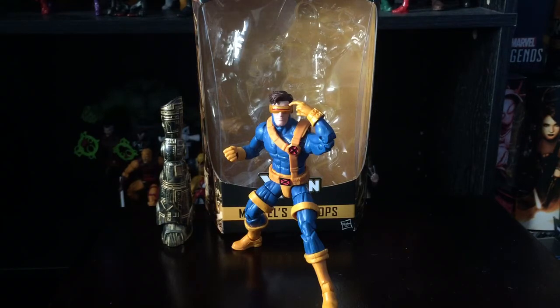This is probably my favorite figure from this wave. Even though it's reusing the Bucky Cap mold with a couple of added details, it's still a great figure. I'm kind of speechless because I'm really happy that we finally have a 90s version of Cyclops.